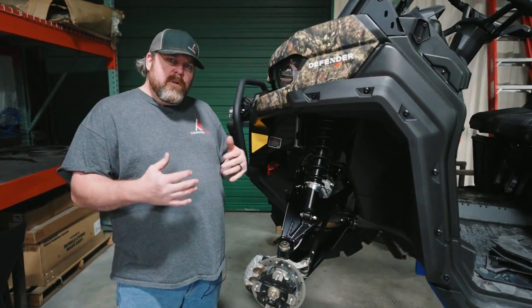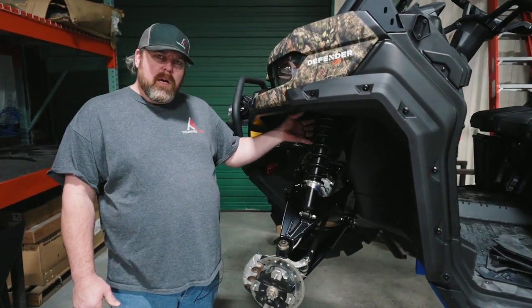The first step will be to jack your vehicle up, remove all the tires, and then remove your upper shock bolts and then lay them down.